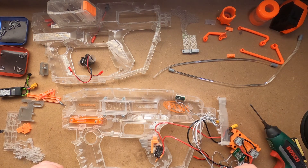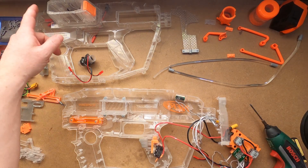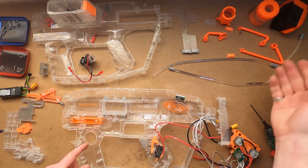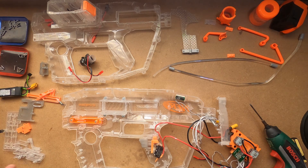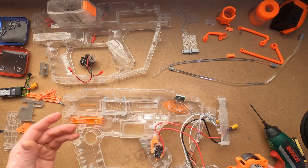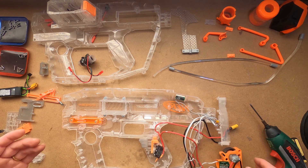Here we have the Vader in pieces. The only parts I've still got in the blaster are the voltmeter and the switch, only because they're glued and epoxied in place. And of course the switch is connected to the flywheel motors and cage assembly.